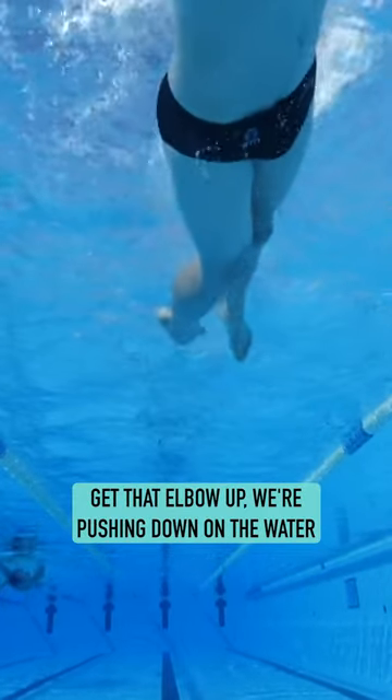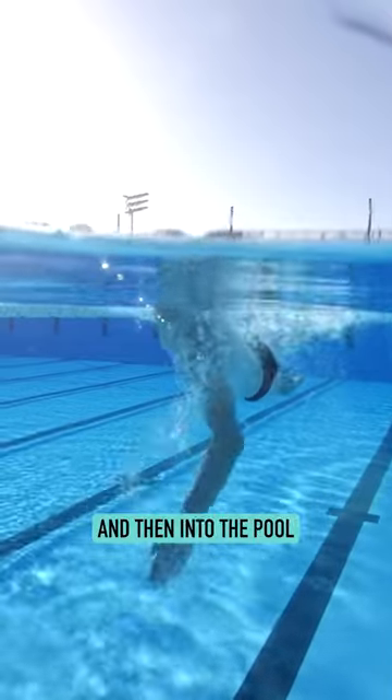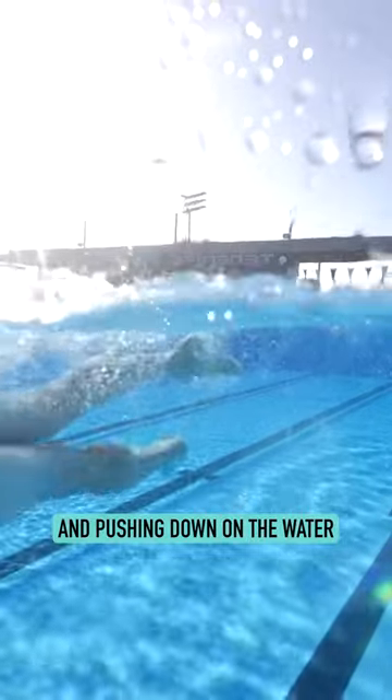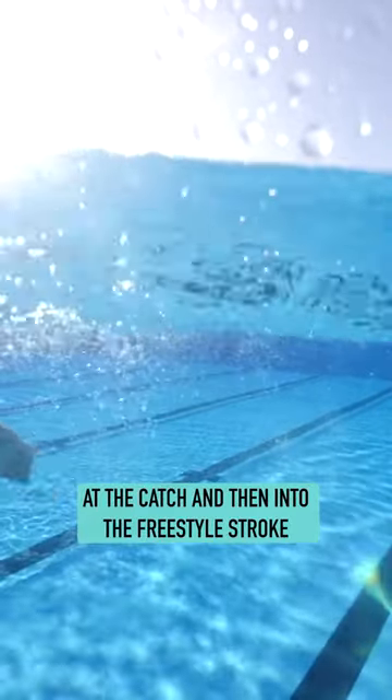As the hand enters, get that elbow up. We're pushing down on the water and then into the pool. Keep looking down the lane and pushing down on the water at the catch and then into the freestyle stroke.